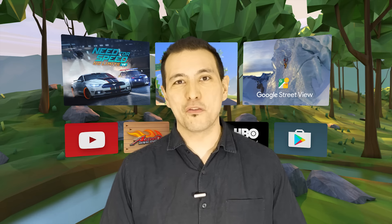In this video I'm going to show you how you can stream your Daydream VR content to a TV so that your friends and family can watch what you're playing.